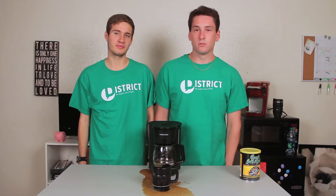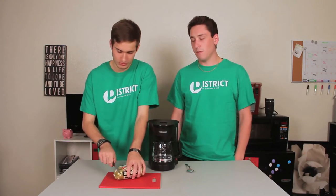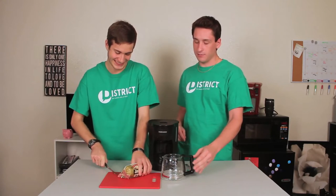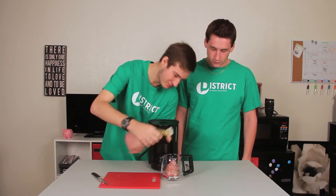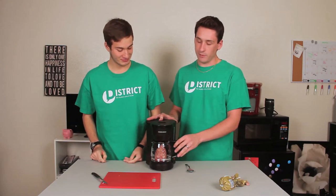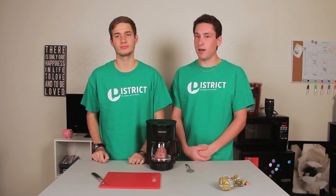Next, we're making sausage. Take your sausage, open it, and put about half of the sausage into the coffee pot. Once that is done, place it back into the coffee pot so it's over the hot plate and let it cook. Be sure to stir it every two to three minutes and let it cook for about 15 minutes. Make sure the coffee pot is on.